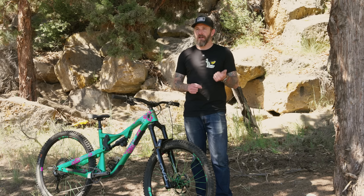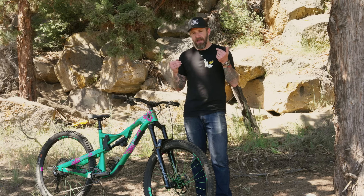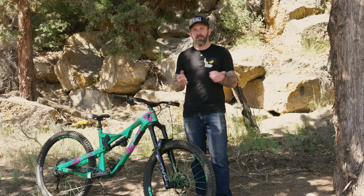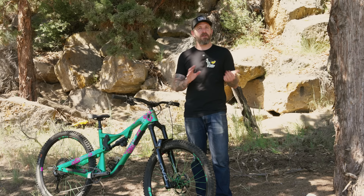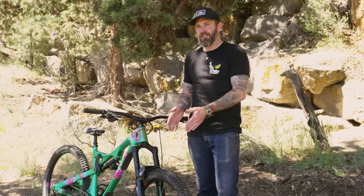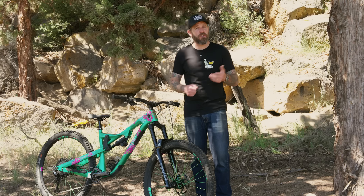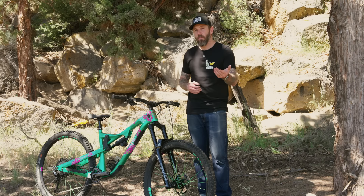We've done a Fox 38 vs RockShox Zeb review in the past, and no matter who you talk to, there are going to be people who like different attributes of each fork. Skipping ahead a bit — what's really awesome about this fork is that it sits right in the middle and blends my favorite parts about the 38 with my favorite parts about the Zeb. So, let's get into just what makes this fork so different and what it is.